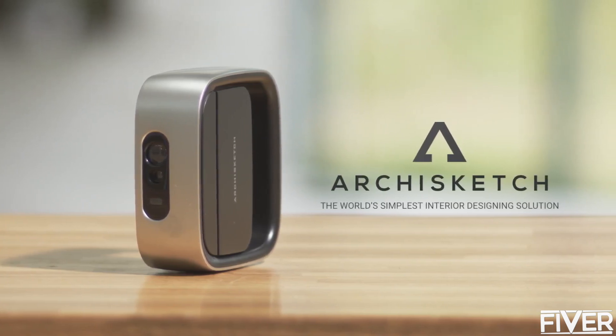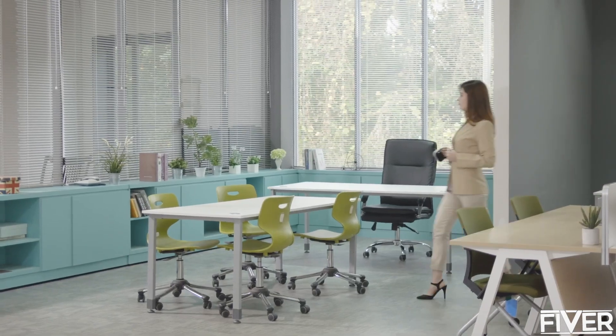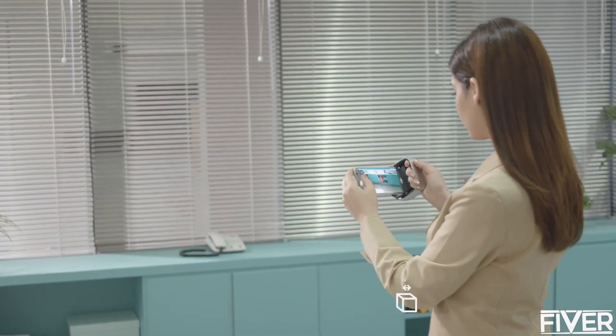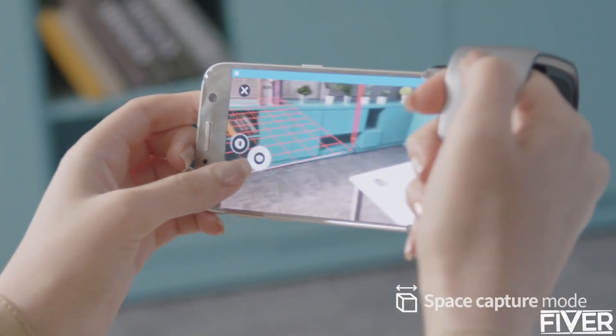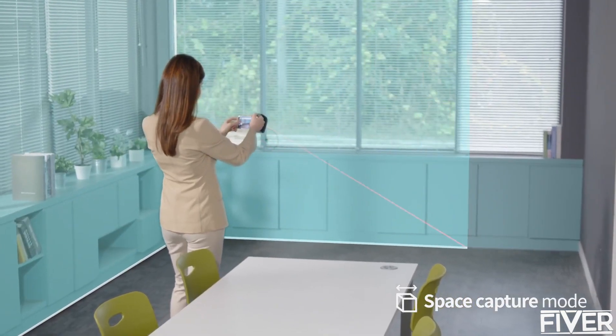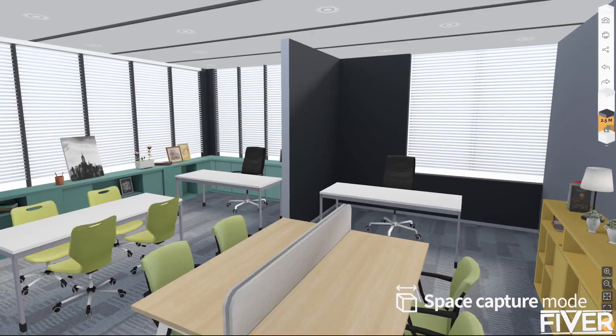ArcaSketch — a new way to digitally design a room using your smartphone. To use ArcaSketch, attach the ArcaSketch device to your smartphone and mark each corner of the room with the laser to measure the distance. Then ArcaSketch will create a 3D model of your room.